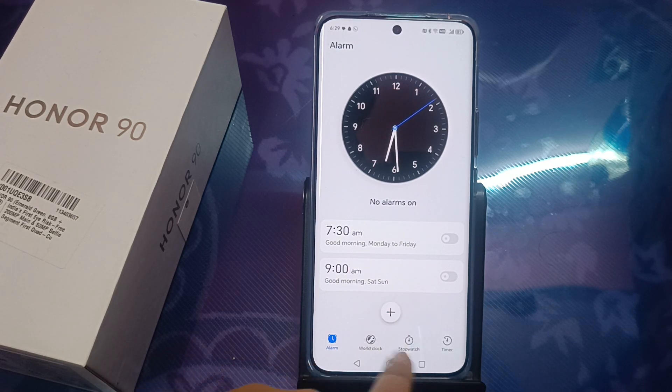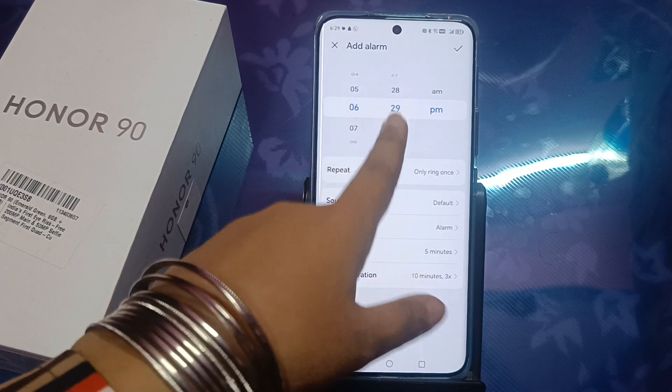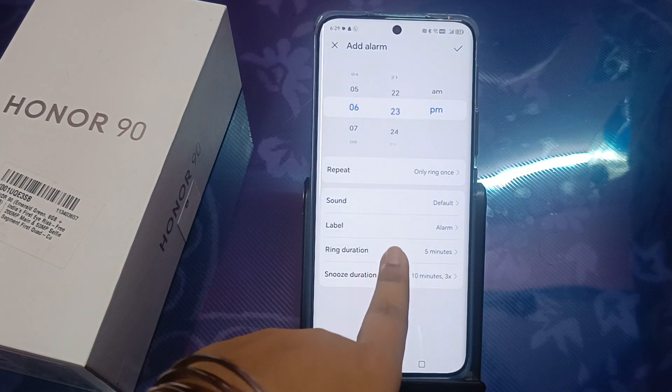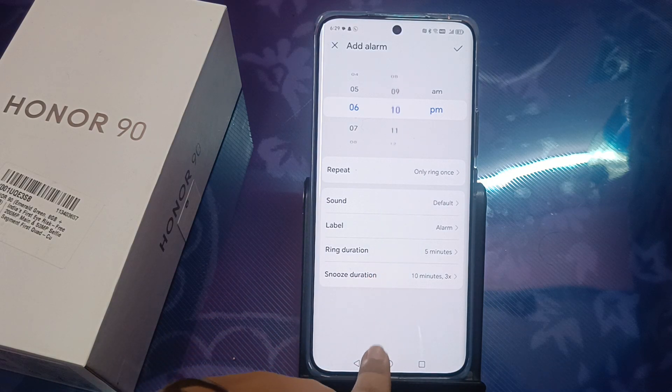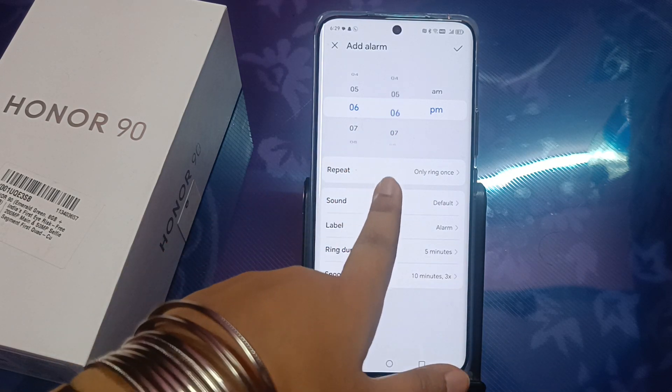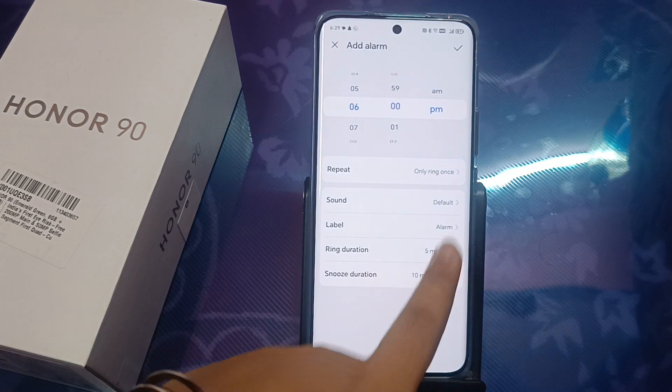Down here is the plus icon — you should see the alarm icon. Click on this plus icon and set it to 6 o'clock. From here you can set the minutes. For example, I want to set 6 AM, so I select 6.